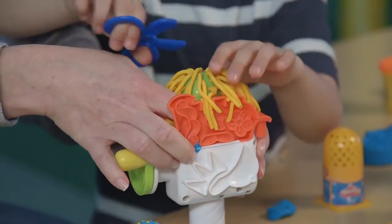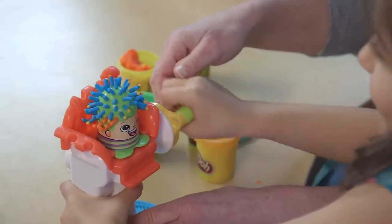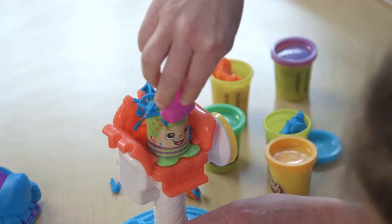Give your character a crazy cut with the styling tools. Snip, snip with the Play-Doh scissors, or grow more hair and take a little off the sides or the top.